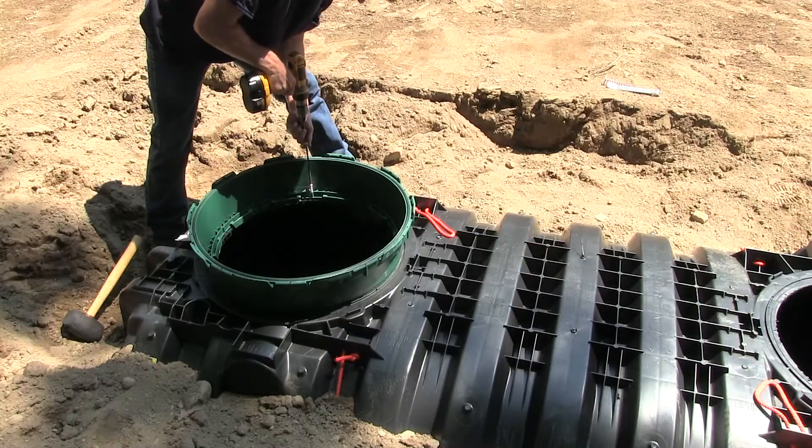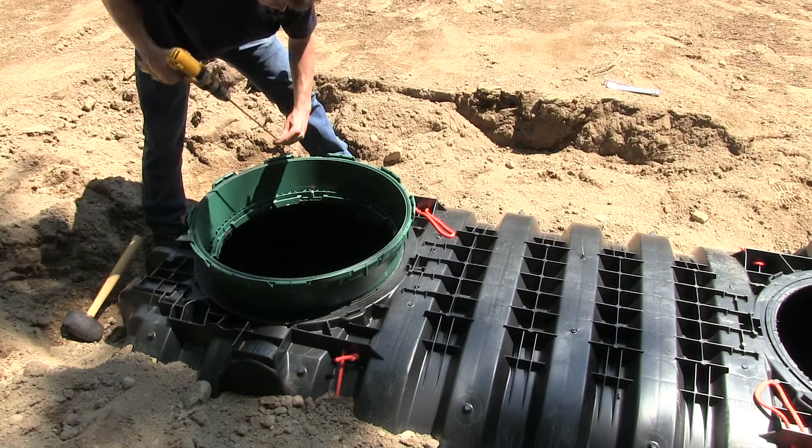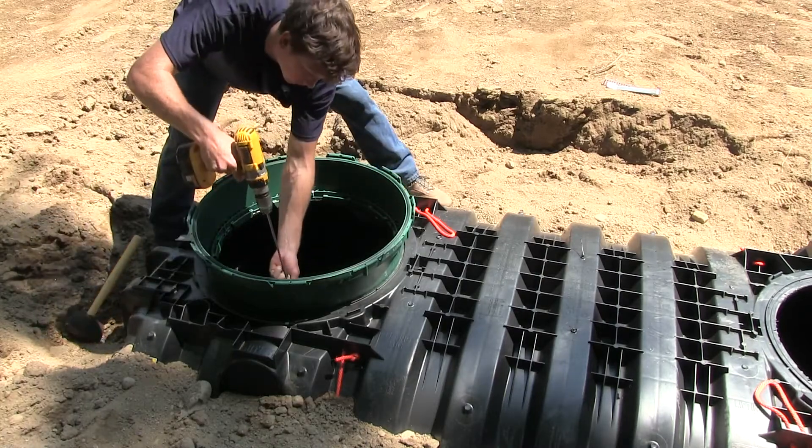Once the riser has been snapped into place, use the number 12 inch-and-three-quarter screws, fastening the riser to the tank using the pilot holes in a star pattern.